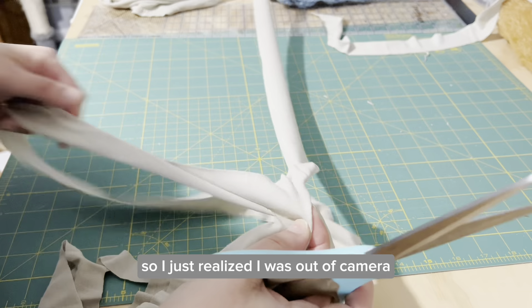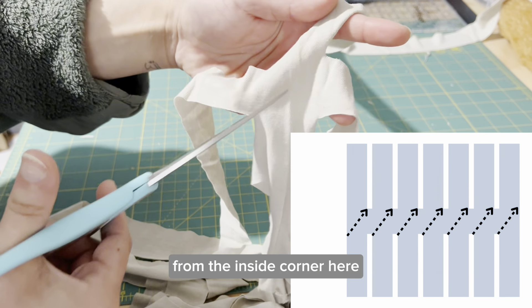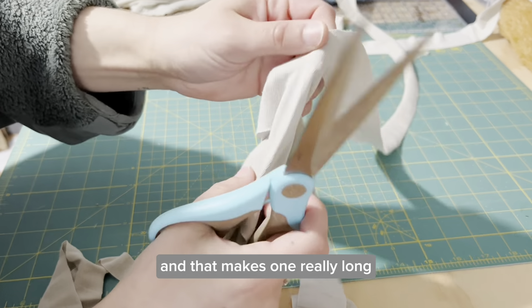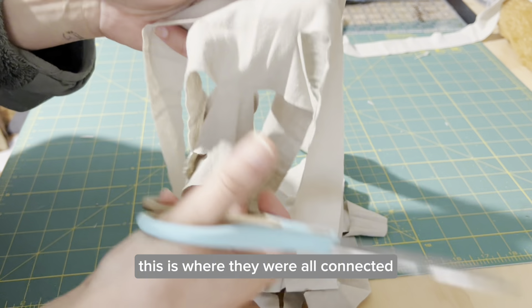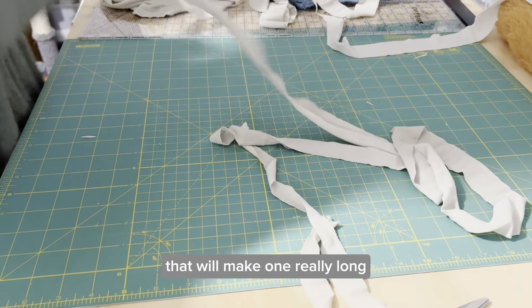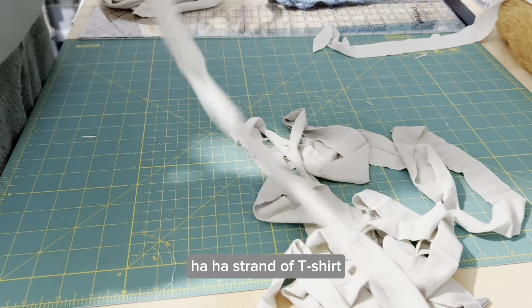You see how it's now one long strip? We're going to just keep doing that the whole way down. I just realized I was out of camera, but basically what you're going to do is cut from the inside corner here to the opposite inside corner. That makes one really long strand of fabric — this is where they were all connected — and we're just going to cut all the way through, which will make one really long strand of t-shirt.